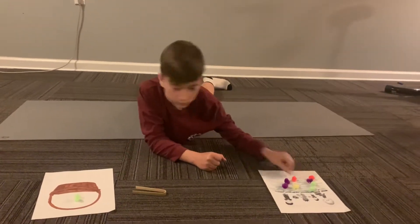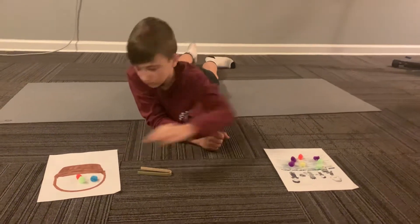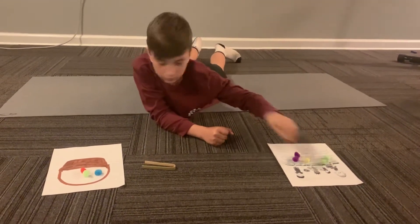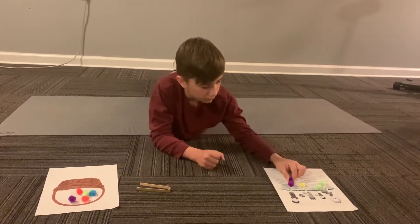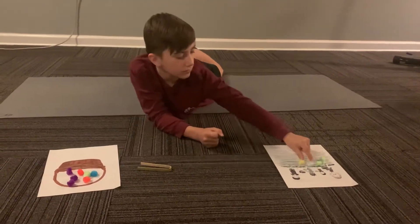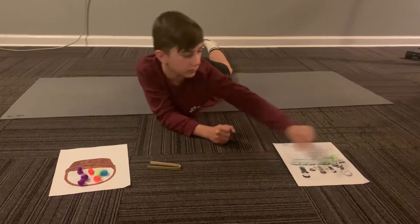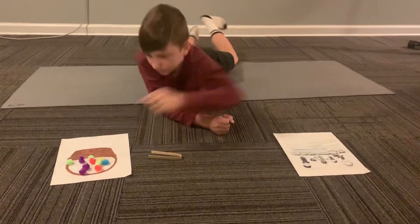Just your pinchers — tuck those other fingers away. There you go, good. Nice!